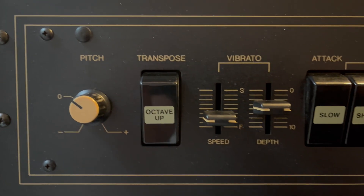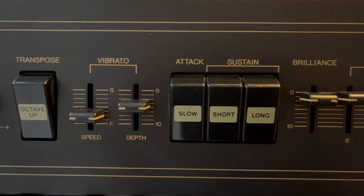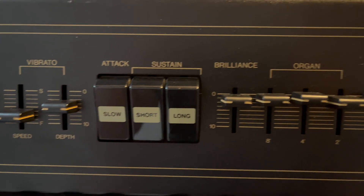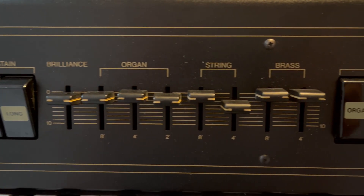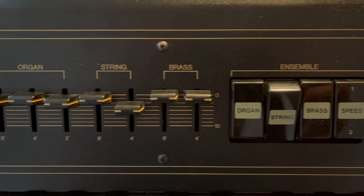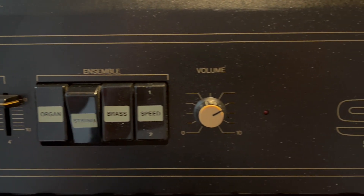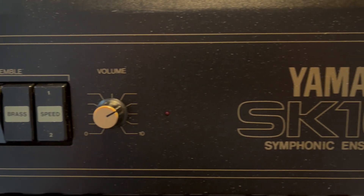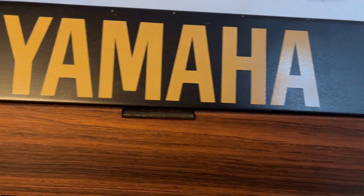All sections can be combined and there is an additional ensemble effect. Attack and sustain can be modified. There is a vibrato with speed and depth control, pitch control and a simple filter. Although it's rather limited in its functionality, it can produce some nice and warm sounds. It is the smallest device in Yamaha's SK series.